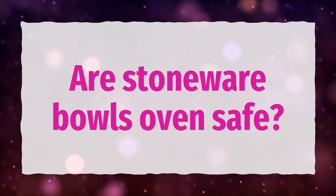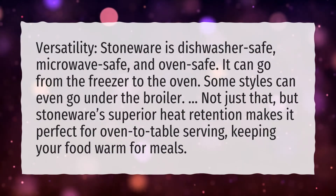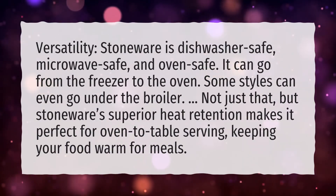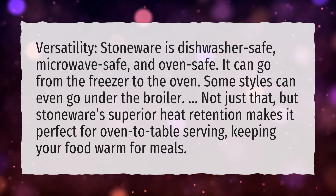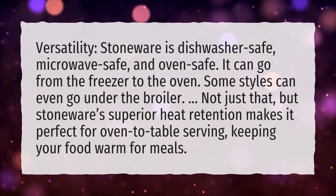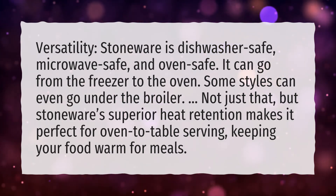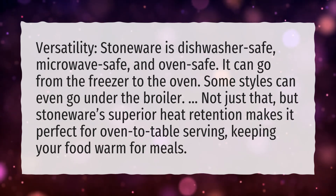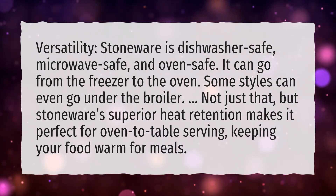Are stoneware bowls oven safe? Stoneware can go from the freezer to the oven, and some styles can even go under the broiler. Stoneware's superior heat retention makes it perfect for oven to table serving, keeping your food warm for meals.